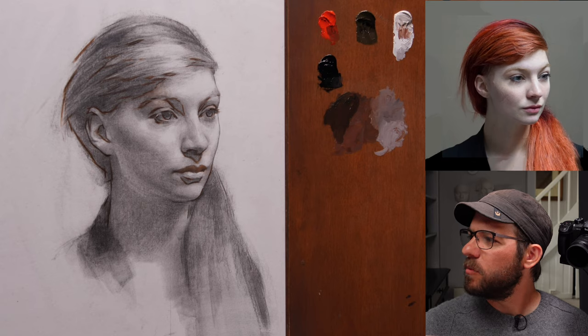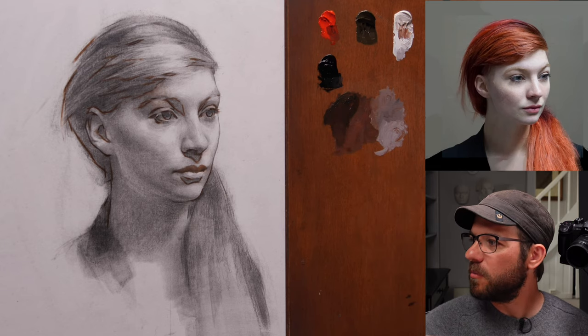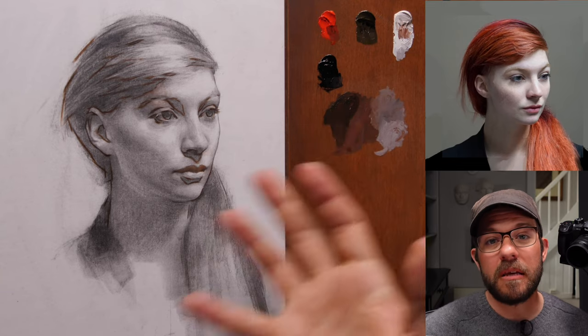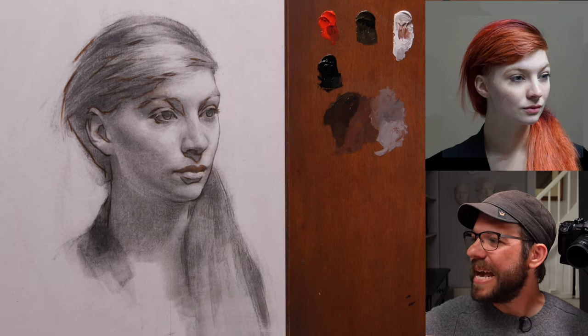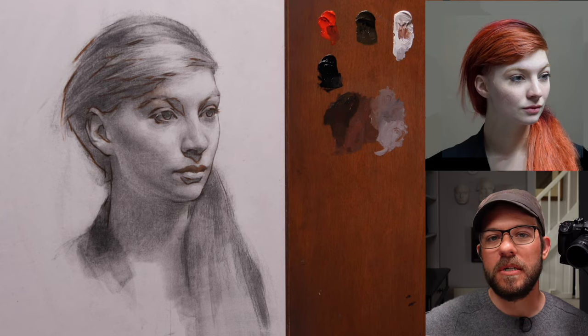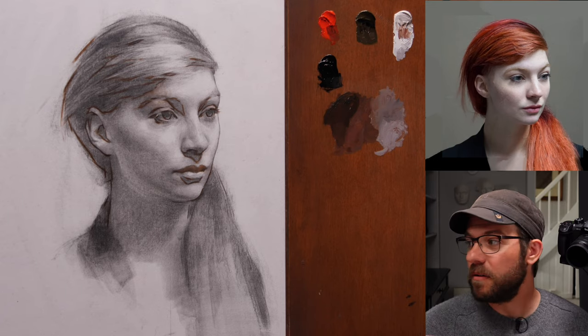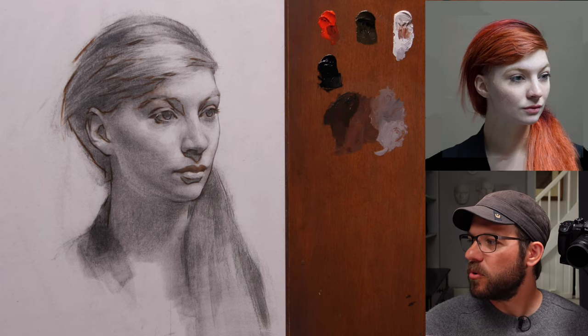Ben Small is asking: how would you divide your time as a percentage between teaching, commissions, and your own interests? It doesn't really relate to the success topic, but briefly: I rarely do commissions, so it's mostly teaching and painting my own projects. Of the time I spend at the easel, it's probably 50-50. Luckily when I'm teaching, I still get to paint.